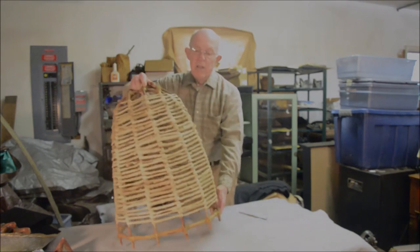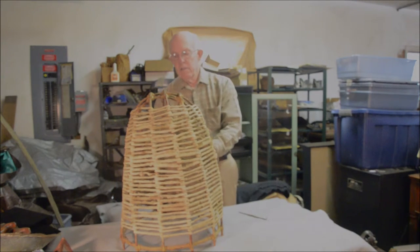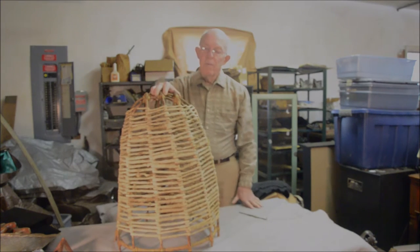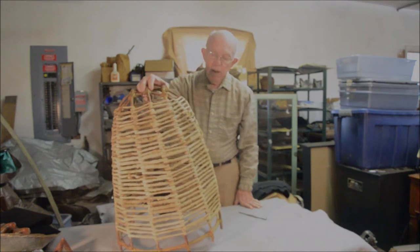So it's kind of an unusual thing. It's very well made. It's kind of unique in my experience of knowing exactly what it is, but it's clearly a trap for fish.